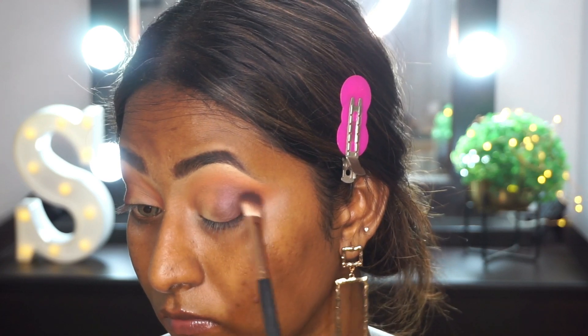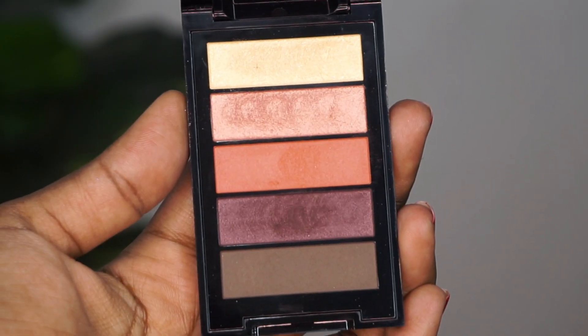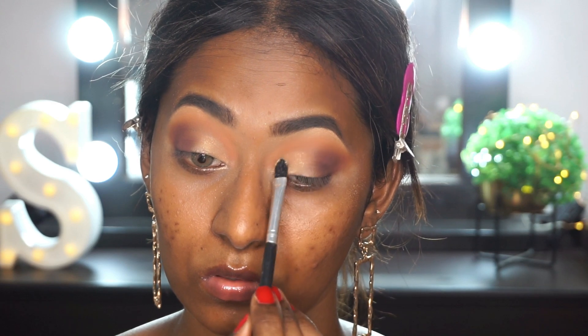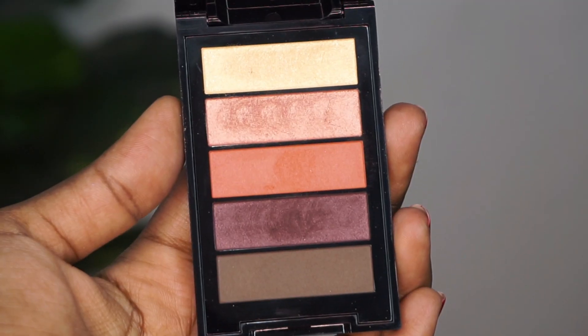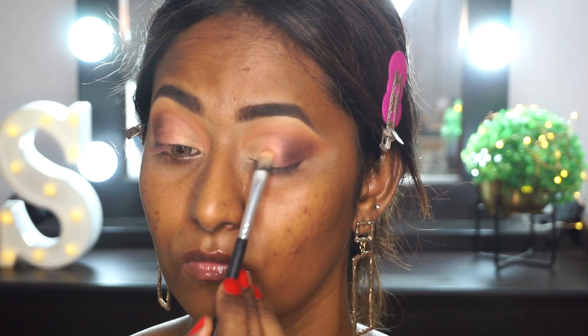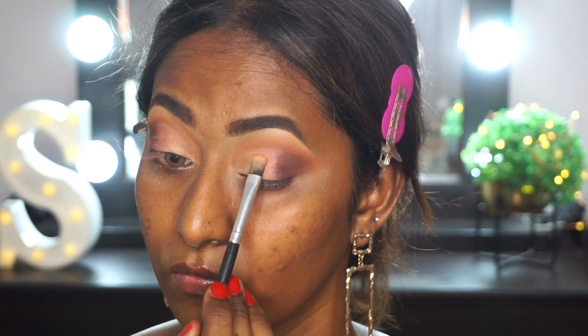I must say I'm not that impressed by these eyeshadows. They are not that pigmented or that easy to work with on the eyelids — just an okay sort of eyeshadow palette. Then I'm picking up the pale yellow gold shade and applying that to the inner corners of my eyes, and here you can see how under-pigmented this eyeshadow is. Then I'm taking the pinky rosy shimmer eyeshadow and applying that right on the centers of the eyelids.